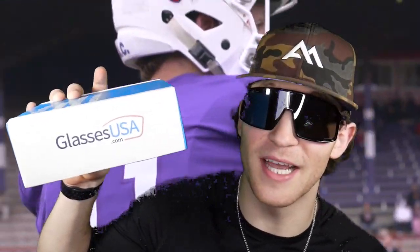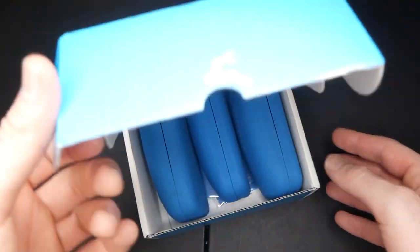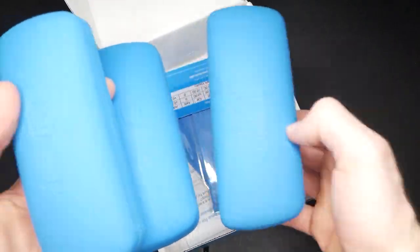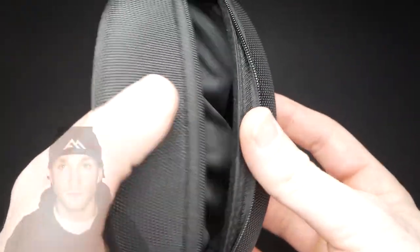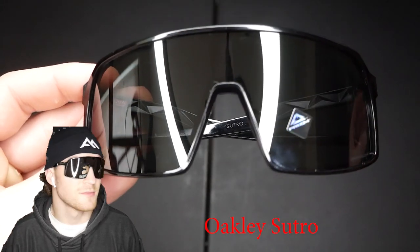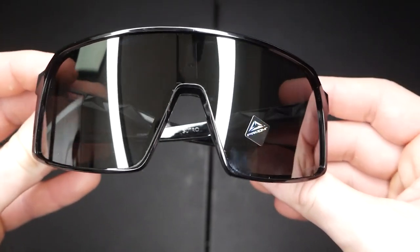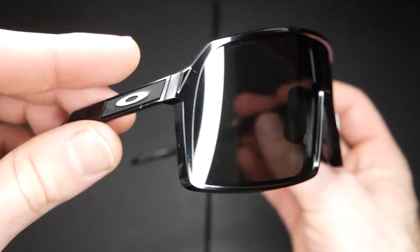I'd like to thank GlassesUSA for sponsoring today's video. By cutting out the middleman, GlassesUSA.com offers prescription glasses and sunglasses up to 70% off retail prices. GlassesUSA.com was kind enough to send over three pairs of glasses, including my favorite pair of Oakleys. They offer over 6,000 styles of eyeglasses and sunglasses, including in-house brands like Muse and Aleema E, and designer brands like Ray-Ban, Oakley, Gucci, and many more.